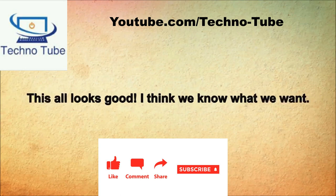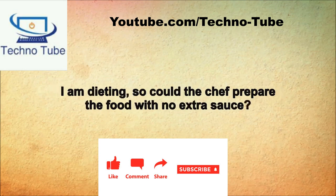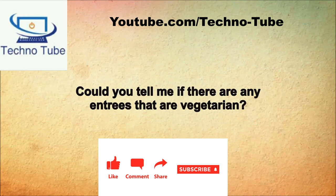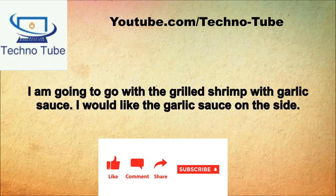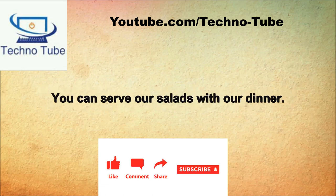Would you like to order now? This all looks good. Please let me point out the chef's specials, which is blackened catfish. I am dieting, so could the chef prepare the food with no extra sauce? We are always happy to adjust our cooking to meet your needs. Could you tell me if there are any vegetarian entrees? The cashew broccoli noodles or the cheese and veggie enchiladas would be an excellent choice. I am going to go with the grilled shrimp with garlic sauce. I would like the garlic sauce on the side. Would you like your salad with your entree or now? You can serve our salads with our dinner.